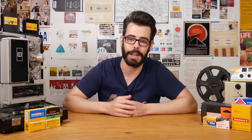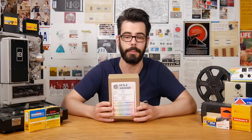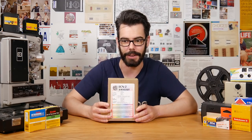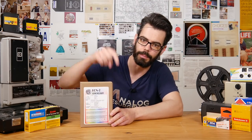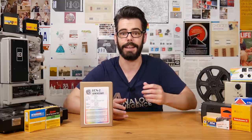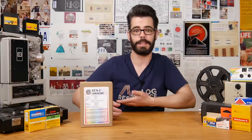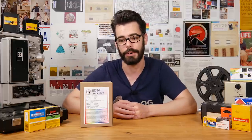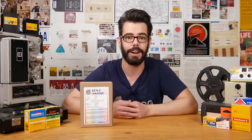Thank you so much for checking this out. Thank you to Flickfilm for supplying this kit a number of months ago — I only just now finally got around to doing this video. You can check the description below for a bunch of the resources that I've mentioned, and you can also support the channel through the Patreon as well as some merch available through links in the description below. And as always, thank you so much — I'll see you soon.